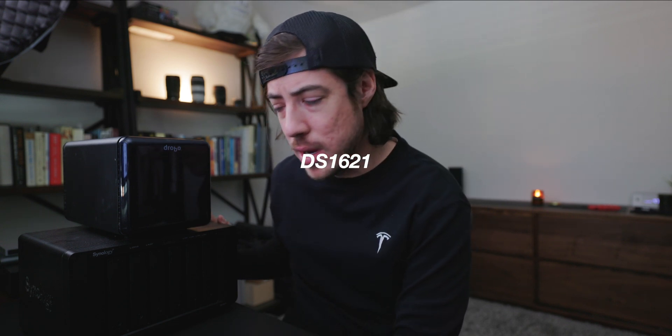I'm going to talk to you guys about what I've been using for backups for the last 10 years, which is this Drobo here, and why I recently just switched to the Synology — I think this is the DS1621+. I'll give you guys some general overview on what backup is, different ways to do backup, what's most cost-effective, what's going to help you be most successful, and why I chose this particular setup to maximize my ability to create.